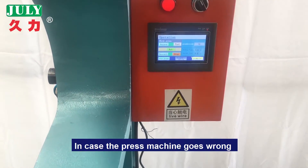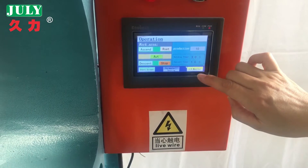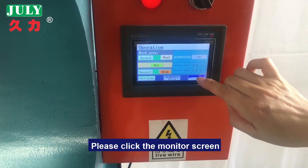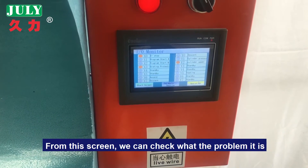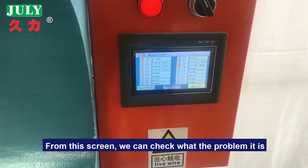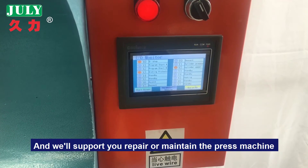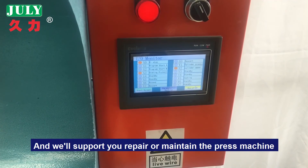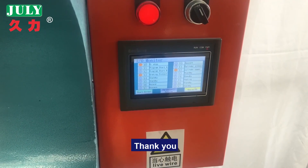In case the press machine goes wrong, please press the monitor screen. From this screen, we can check what the problem is, and we will support you to repair or maintain the press machine. Thank you.